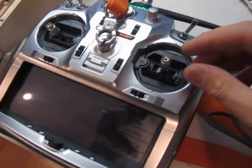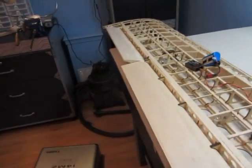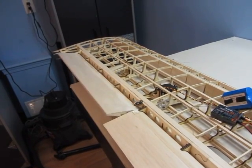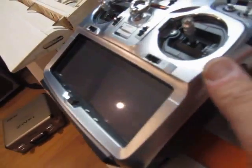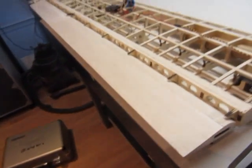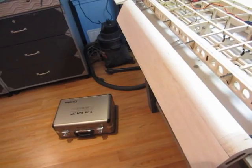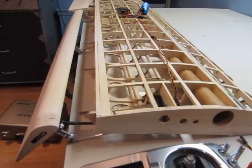If I move my aileron this way — nice and smooth. And then the flap, I have on this switch right here. If I move the flap — just move that a little bit — that's full deflection on the flap.